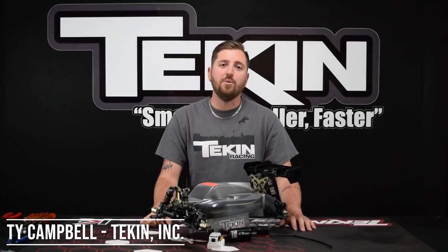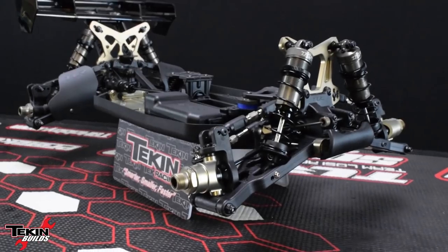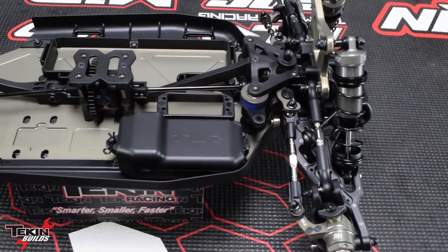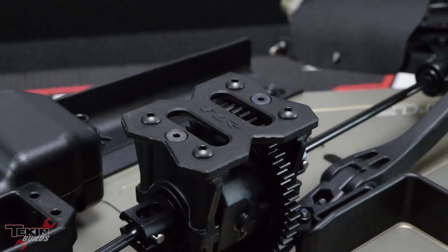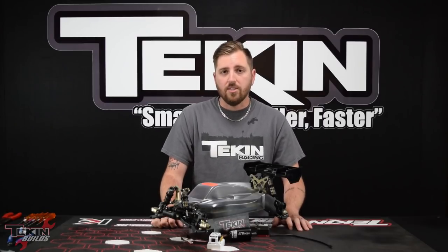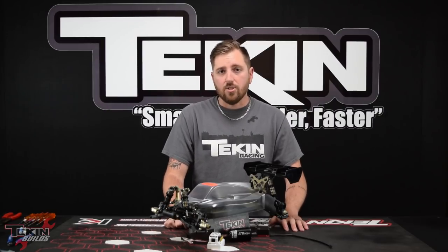Welcome back to Teakin Builds, my name is Ty Campbell. In this week's episode we are continuing with our Team Losi Racing 8XE electric four-wheel-drive 1/8-scale buggy build. Last week we covered basically the entire buggy build up to almost rolling chassis status. We just need to assemble our motor mount and get that in, install our T250 steering servo, install our RX8 Gen 3, and do all of our soldering.